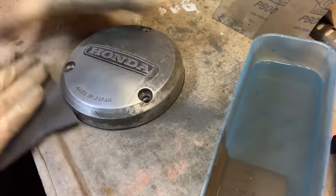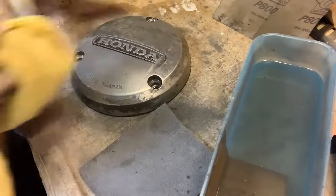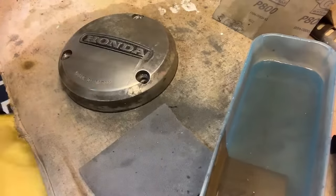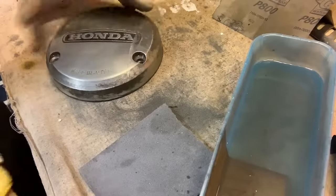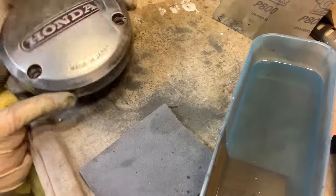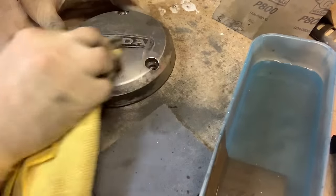There we have it. Let's dry it off. I love it when you can't see a scratch in it — it's so satisfying. Not a scratch in that. It's a little wet, got to dry it before we hit this next step.